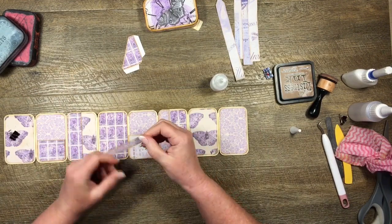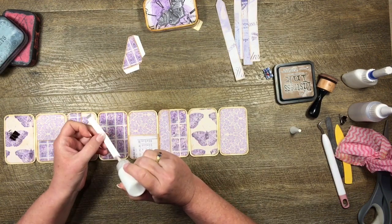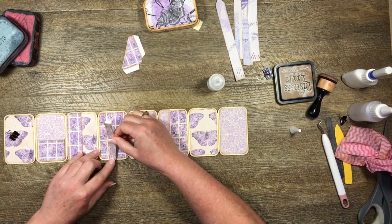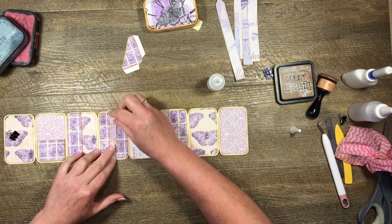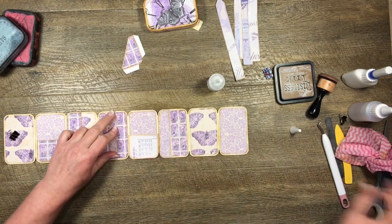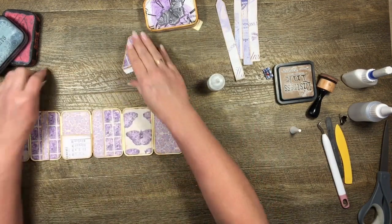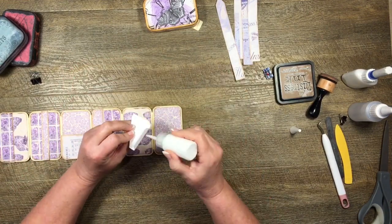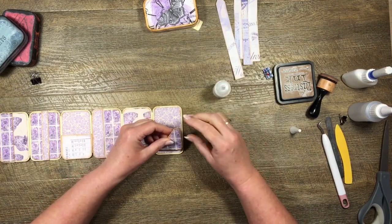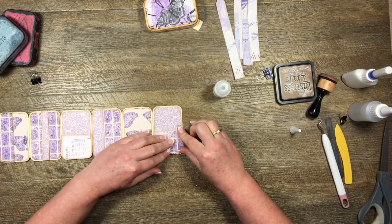Don't you just love tiny things? A little belly band and a little corner pocket - pop that on there. Done! That's it. So now all I have to do is decorate it and put some little inserts in.